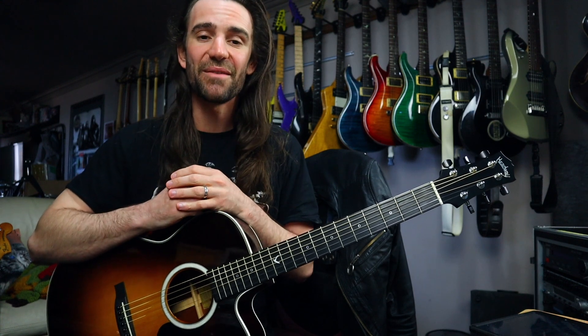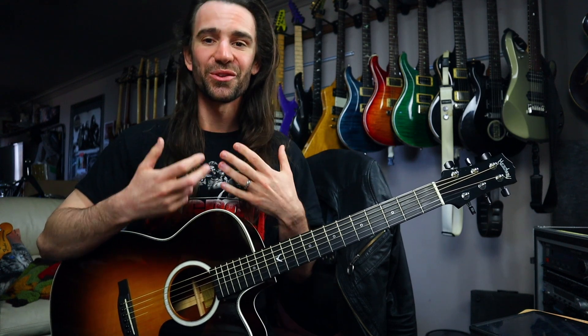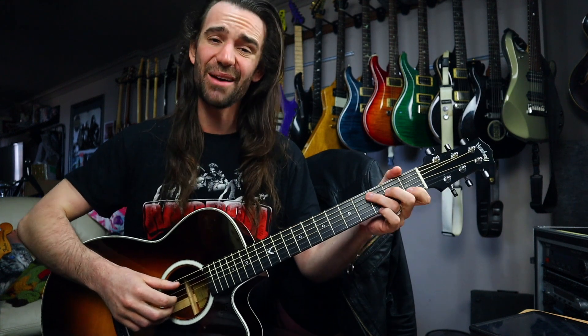Let me know if you have any other questions in the comment section below. If you want to support the channel, links to my music and my Patreon are in the video description. Go and have some fun with this fingerstyle technique and this song, and see how many other songs you can think of that use this pattern — feel free to blurt them out in the comments as well. Have a great day.